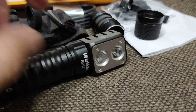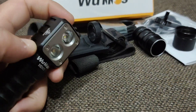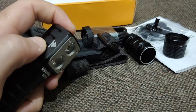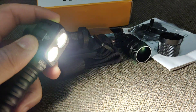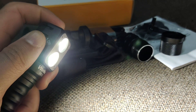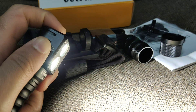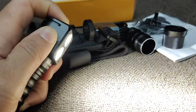Let me show you how it works — very simple. Click here the first time and you get my mode, where both LEDs work together. Click and hold to cycle through each brightness level.